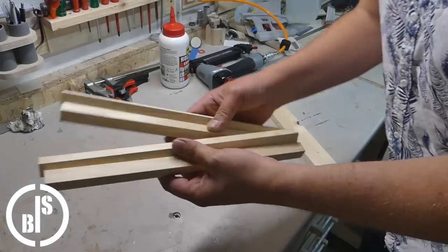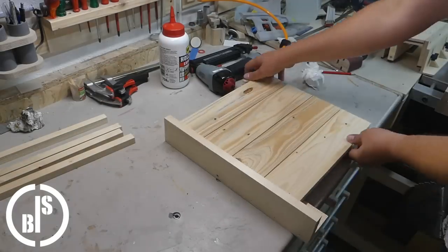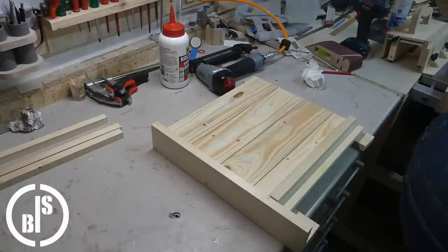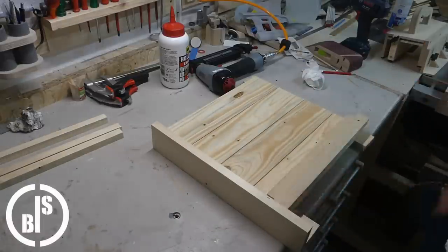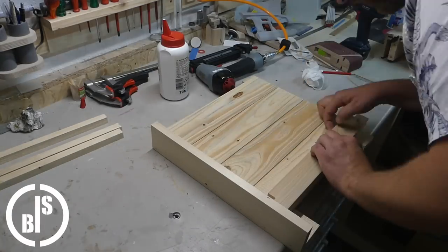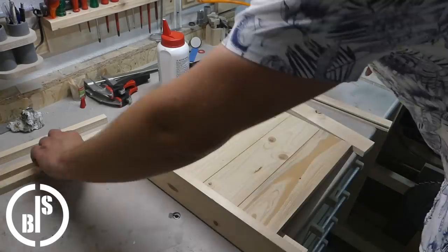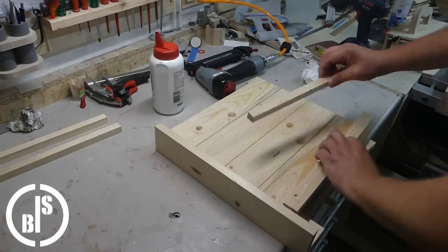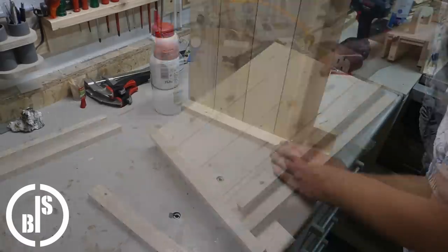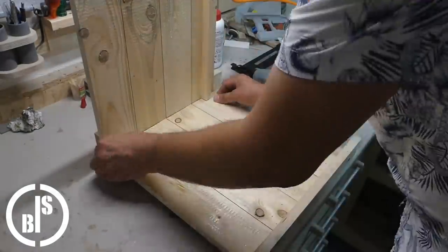On two of the four side pieces, I attach some strips. The bottom boards will be nailed to these strips later. Next, I assemble the four side pieces to the basic box shapes.